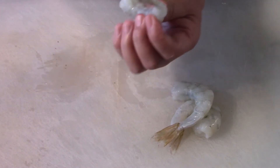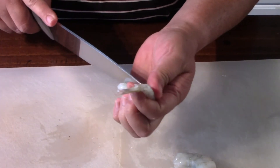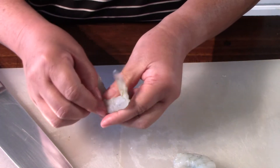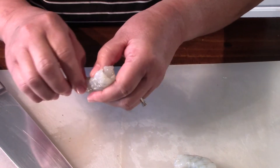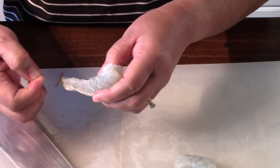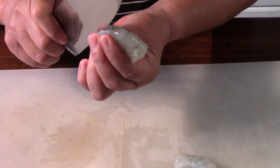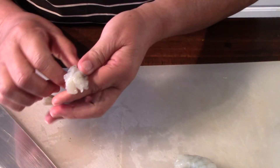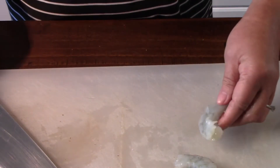This one has a shell, and then you just kind of get the vein out of the shrimp — deveining the shrimp. Take that black stuff out. This is the time-consuming part — preparing the shrimp.